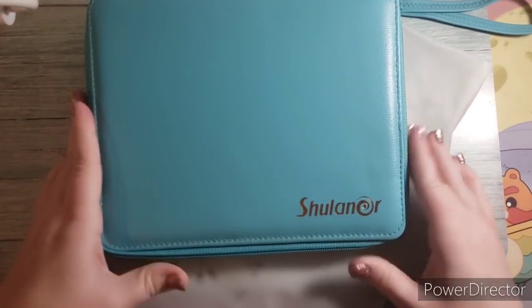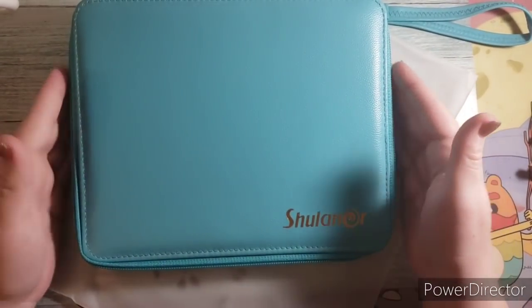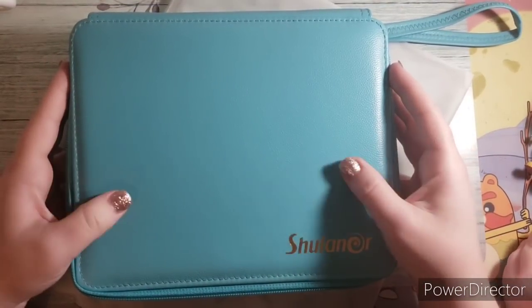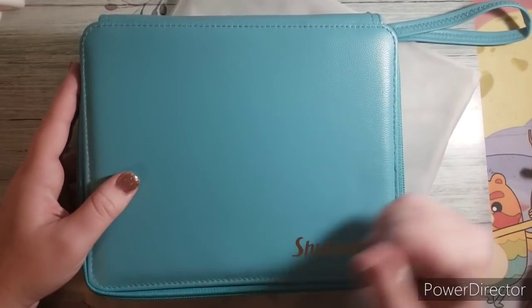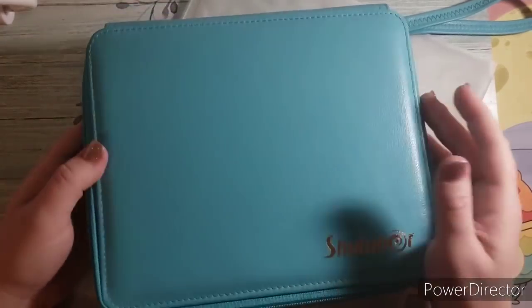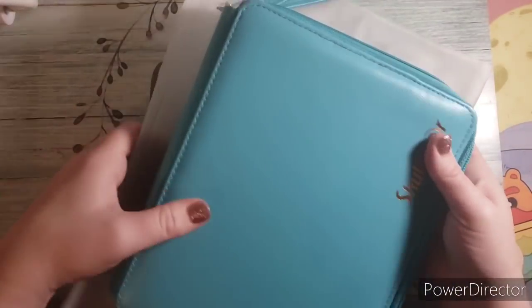The last case I got — I haven't even taken it out of the plastic yet. I love this brand; it's one of my favorites for pencil cases. This is a nice teal color and I got it to house my Brutfuner colored pencils — the square ones. I wanted a case that could fit those, and it just came today so I haven't put the pencils in yet.